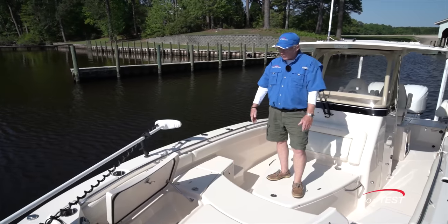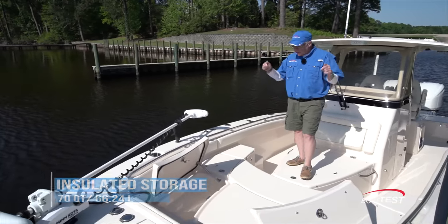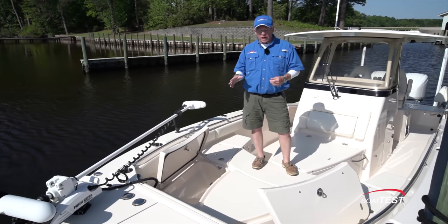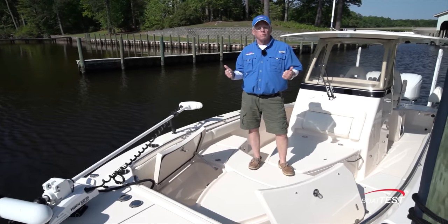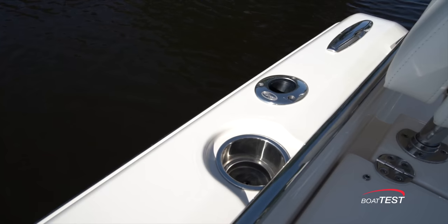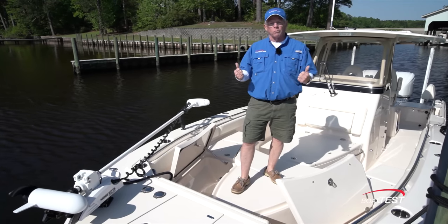And of course this is a Grady White — these aren't just storage compartments, they're 70-quart insulated storage compartments, self-draining overboard. That's an important feature because everything on this boat is made to drain overboard. It's not just a self-draining cockpit that has scuppers in the back. Every compartment, every storage area, every drink holder — everything is draining and made to drain overboard.